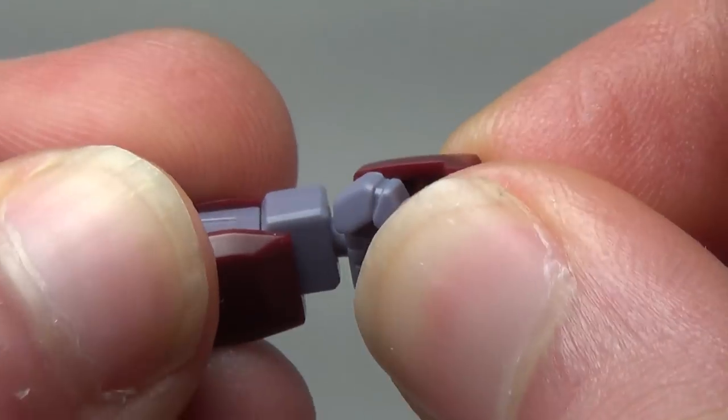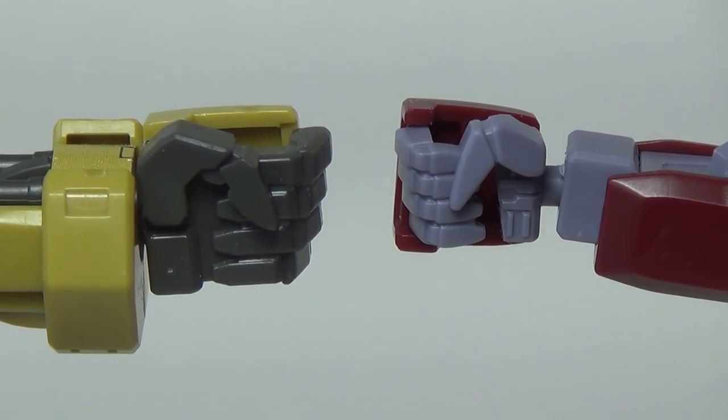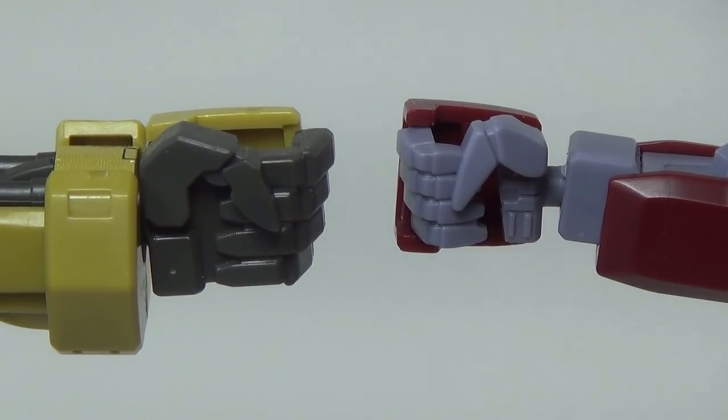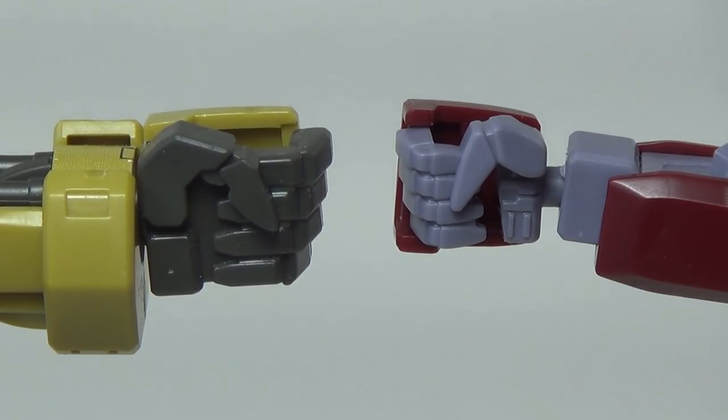Moving down to the wrist, there is the same ball joint we always see on every model. And while looking at the hands, I noticed something interesting while building this guy — unlike most Iron-Blooded Orphans kits, he actually has a little cutaway between the fingertips and the palms, which makes his hands look just a little more realistic. It's a really nice touch and something I'm surprised to see introduced on a grunt suit.